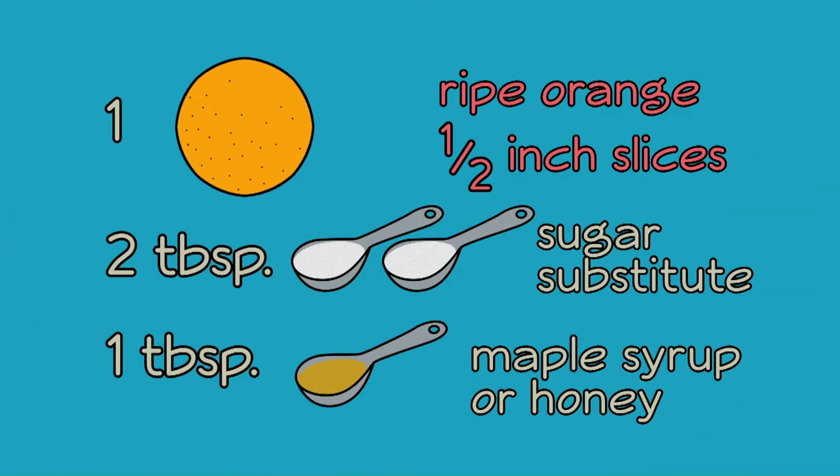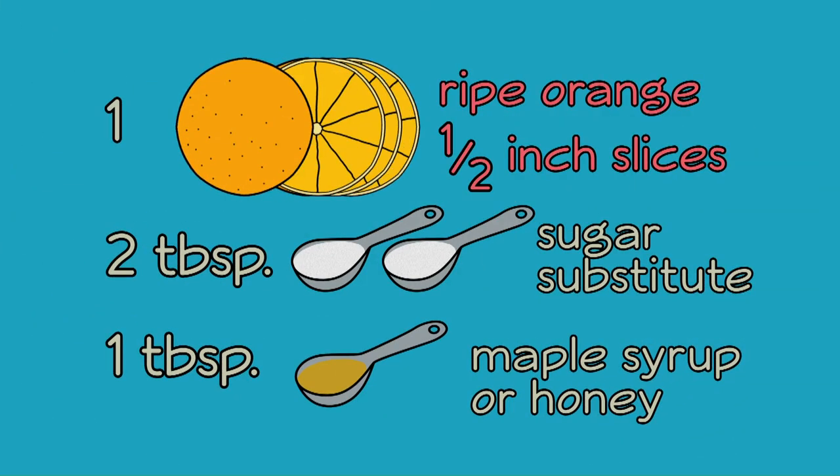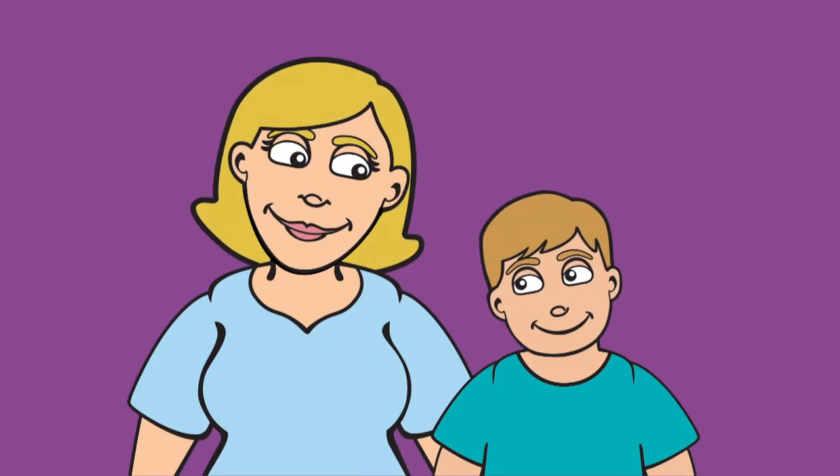You'll need one whole ripe orange, sliced into half-inch rounds, two tablespoons of sugar substitute like sucralose, one tablespoon of maple syrup or honey, and help from an adult.